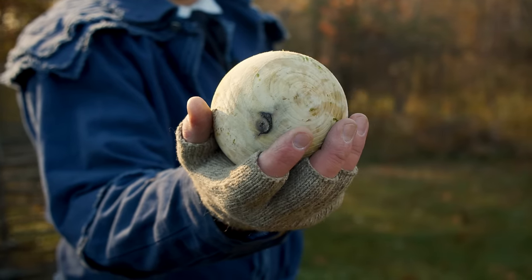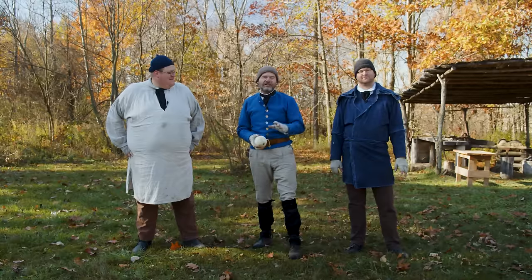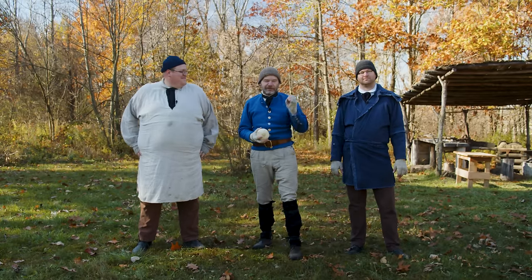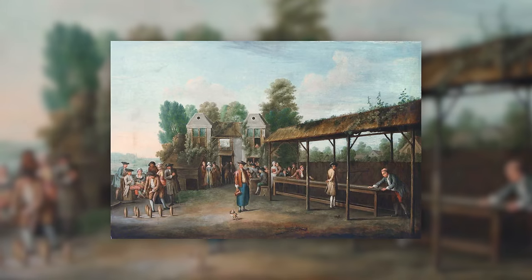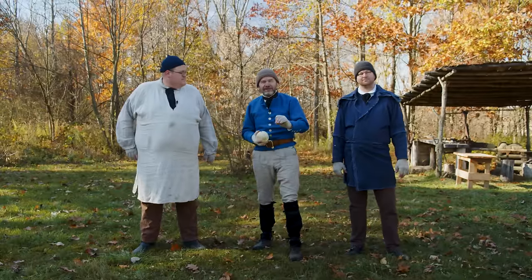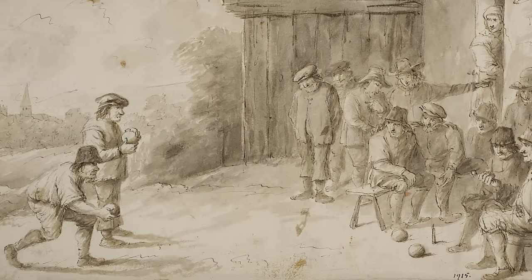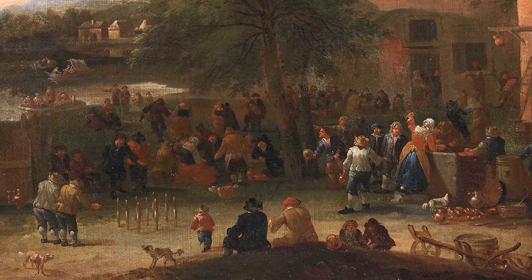Brandon did a wonderful job on the ball and the pins. I'm just excited to play this game. We spent a long time researching the rules, and there are a million rules today for ninepins — in the 18th century it was probably even worse. It seems like every locality had their own set of rules. There's a wonderful book written in 1773 about ninepins, and studying it you'd think it was calculus, how complicated it was. But the author said if the rules got too complicated, no one would play it, so you should basically make your own rules and slowly make them more complicated.